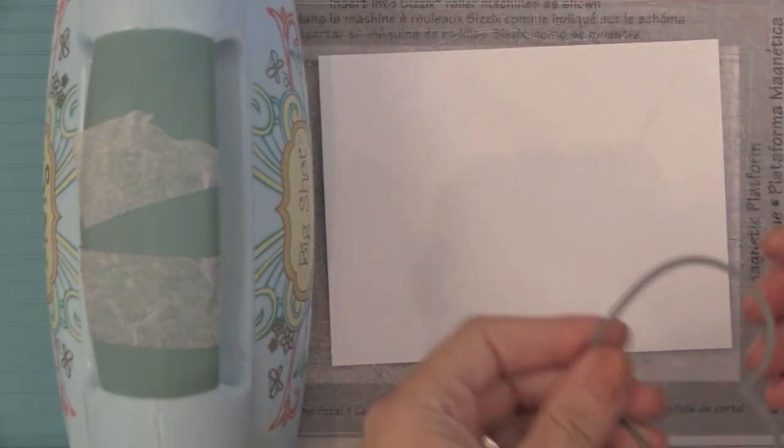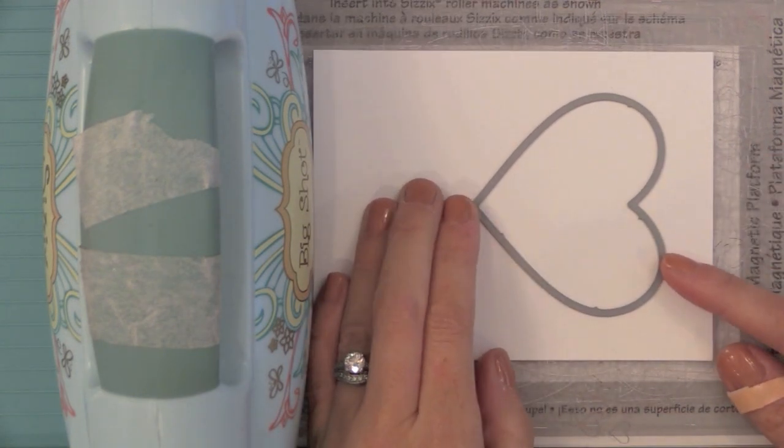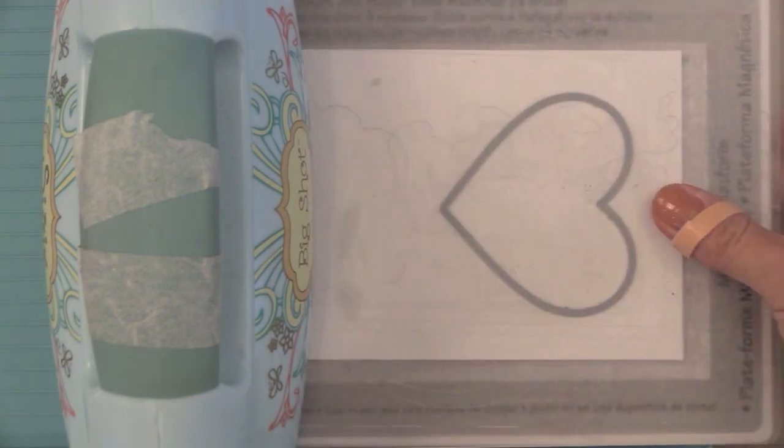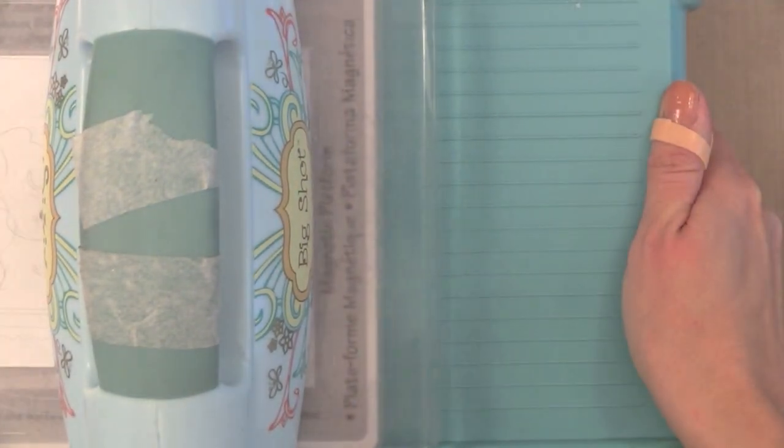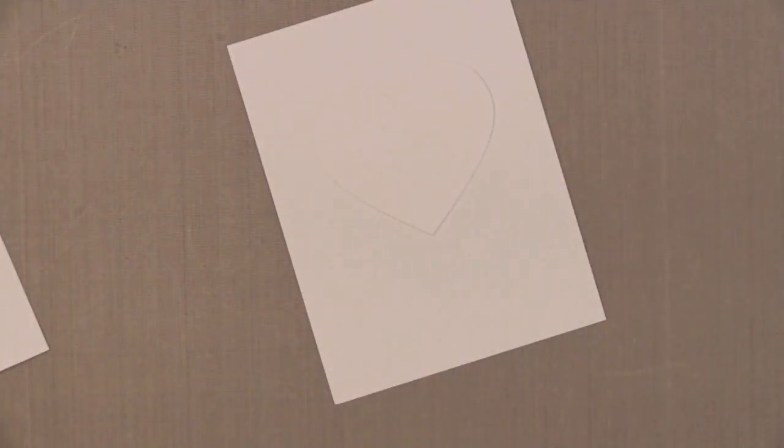So let's start with die cutting the window. I have this heart die from Simon Says Stamp. I have my magnetic platform in my Big Shot to hold this die in place as I run it through my die cut machine. I'm just cutting a window in the center of a piece of white card stock that is cut slightly smaller than my note card.